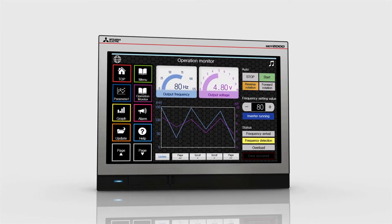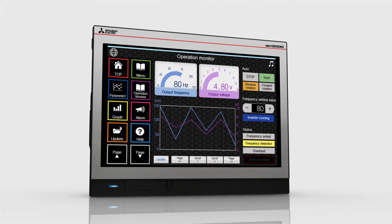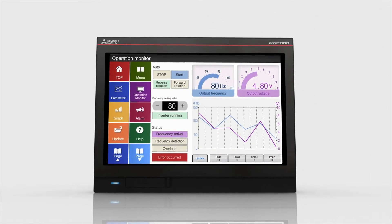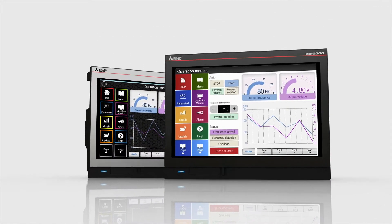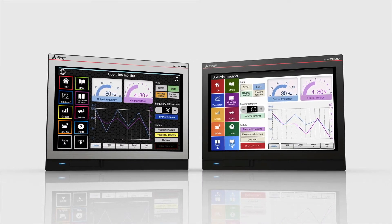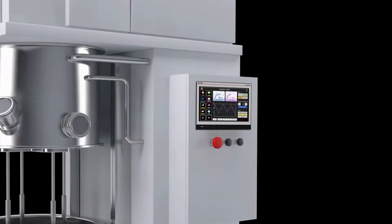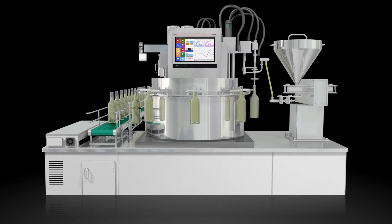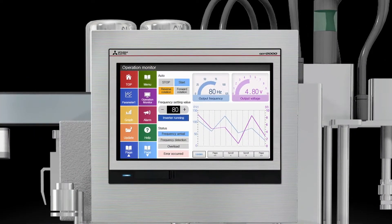Available in a choice of smart and stylish silver and cool low-key black, the GOT2000 wide model gives your system a different look and makes the production site look more aesthetic.